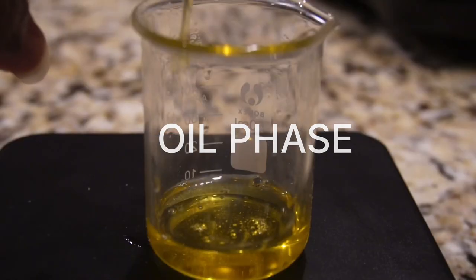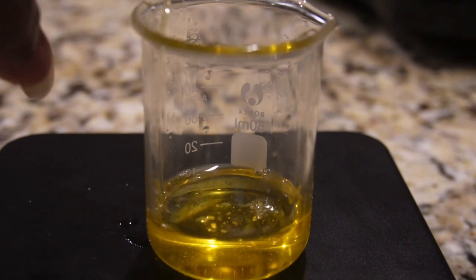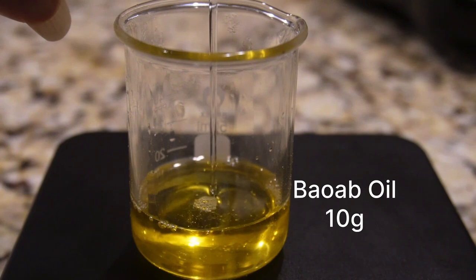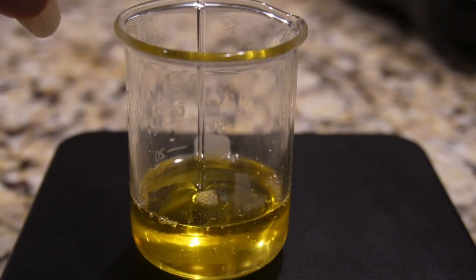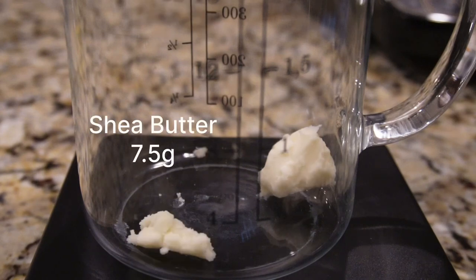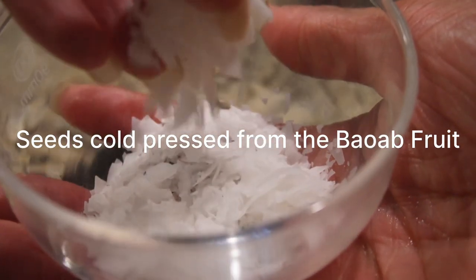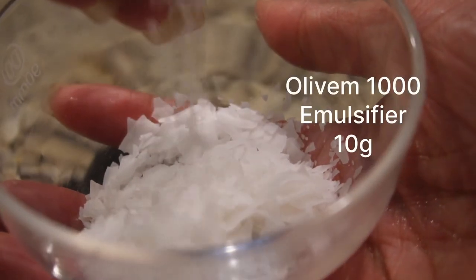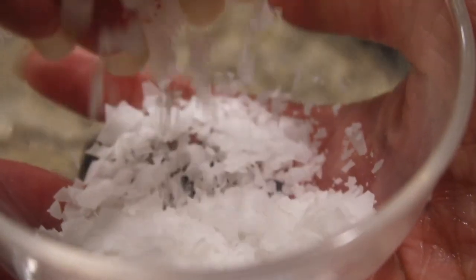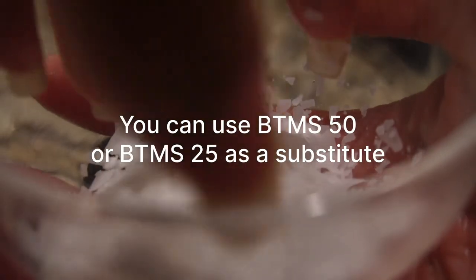Now for our second phase — the oil phase. I am adding the emollient brazil nut oil, which prevents dryness and conditions your hair. We also have baobab oil, which has its origins in Africa and is cold pressed from the seeds of the tree — they call it the tree of life. We are also adding an emulsifier: Olive M1000. You could use BTMS as well, but this is what I have on hand.